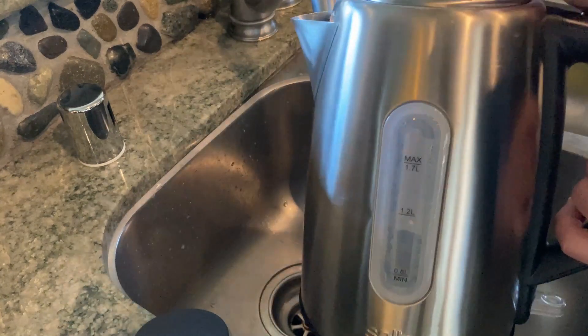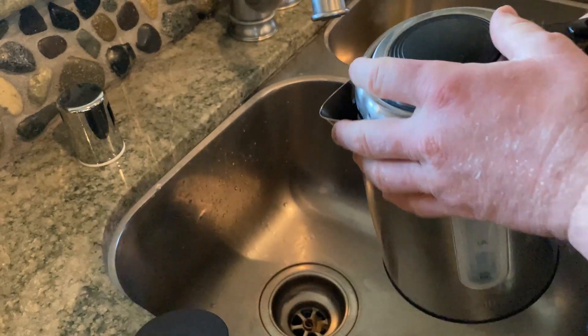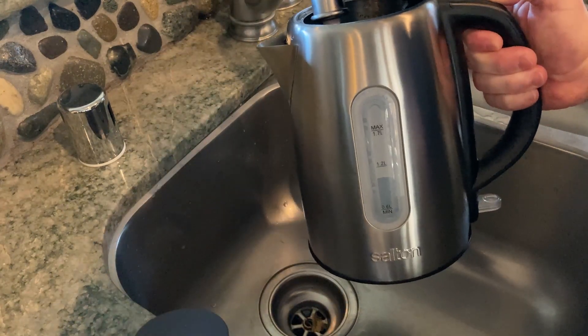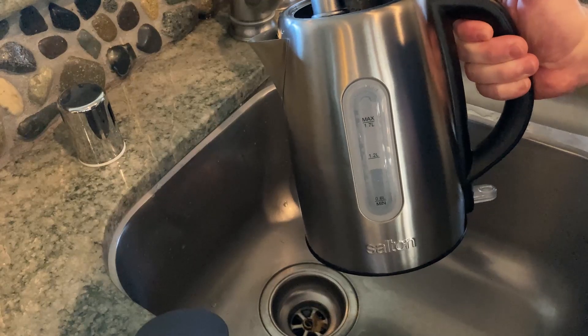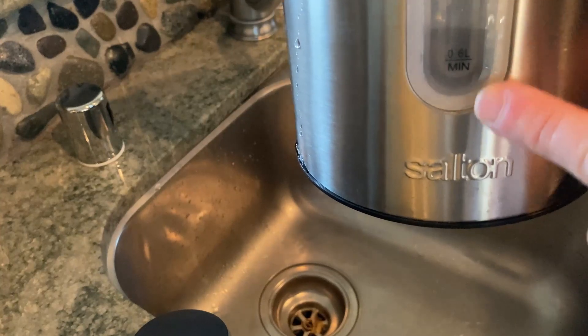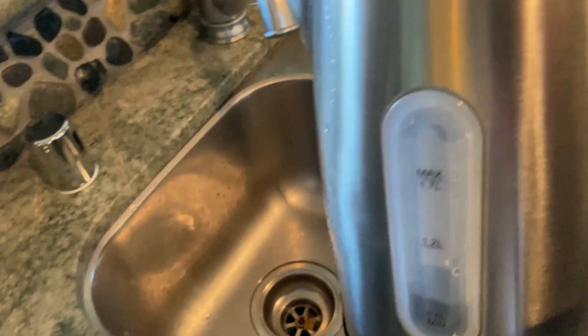It's pretty good. You can see you can measure how much water is in there. I'm going to put some more in so you can see how it fills. There we go, that's pretty good. Now you see we've got enough water in there — before I didn't have so much water in there.